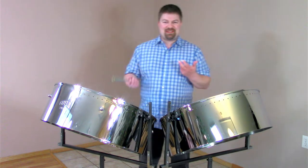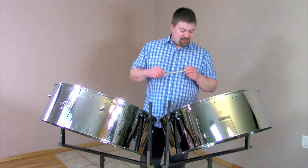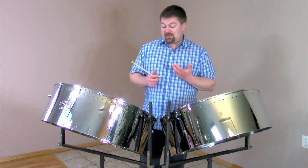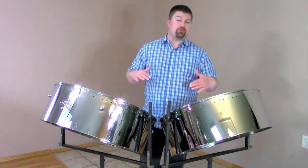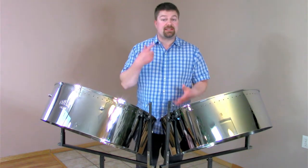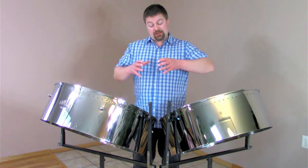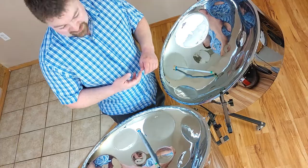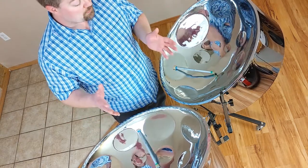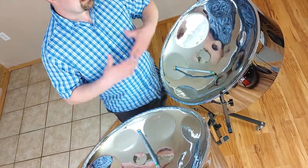Maybe there's part of me that still believes that, so we did 'Here Comes the Sun.' To demonstrate the difference between Jody's pan and my pan — the double second pans have a little bit of a lower range than the tenor pan, which is why I have two barrels instead of one. Because my notes are a little bit lower, they are a little bit bigger and take up more space on the barrel, so we need two barrels to space out almost the exact same number of notes as Jody's tenor pan. But these notes are bigger and take up more space.